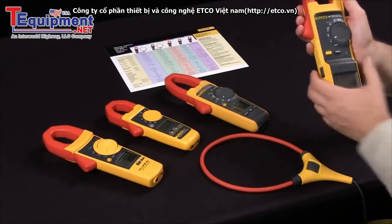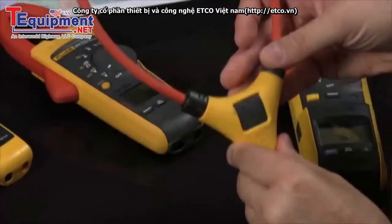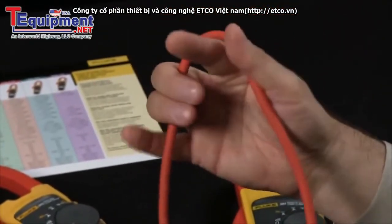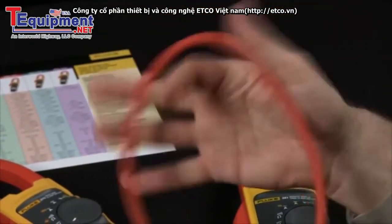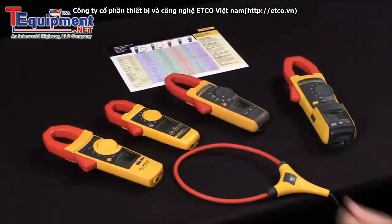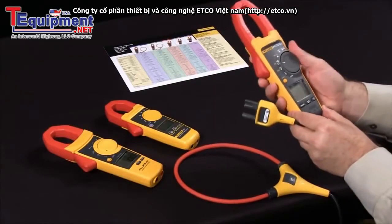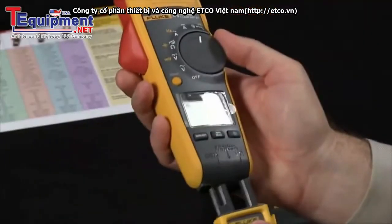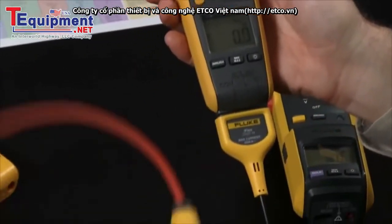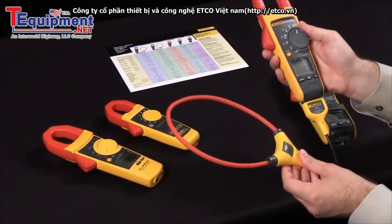If you also want to increase your capabilities, we have the iFlex. The iFlex allows you to go around multiple conductors of the same phase, or you can pick a single wire out of a conduit or an elbow. The iFlex will work with any of our new generation clamp meters. Simply set the meter to iFlex, insert into the bottom of the meter, and now you're able to measure up to 2500 amps AC with our iFlex accessory.